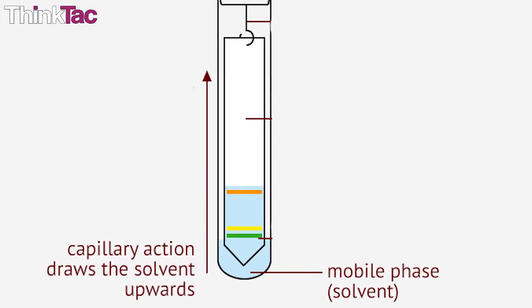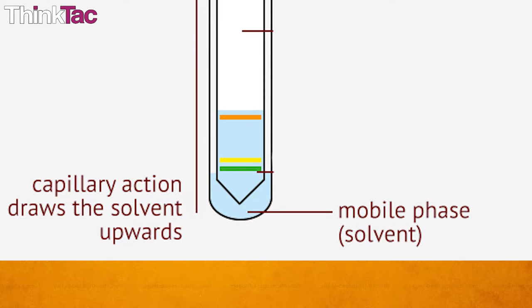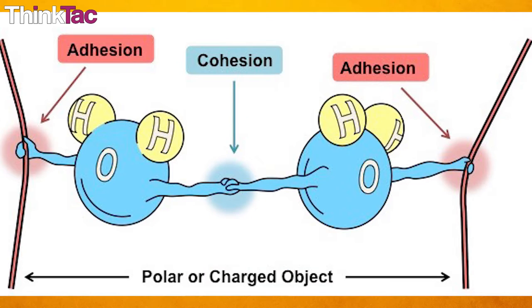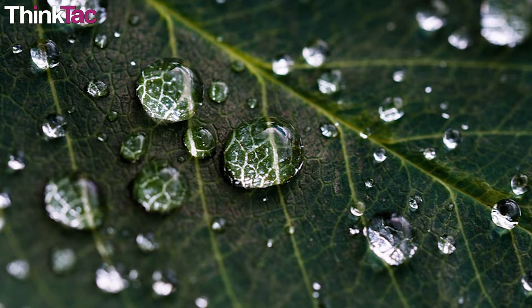The mobile phase, also known as the solvent, moves because of something called capillary action. To understand this, we first need to understand adhesion and cohesion. Cohesion means that water molecules are sticky — they like to stay close together. And adhesion means that water molecules are attracted to other substances and like to stick to them.